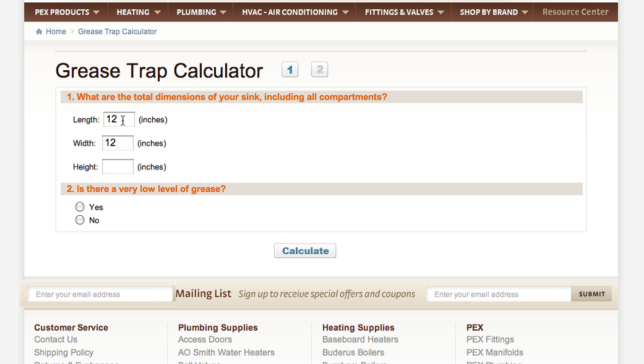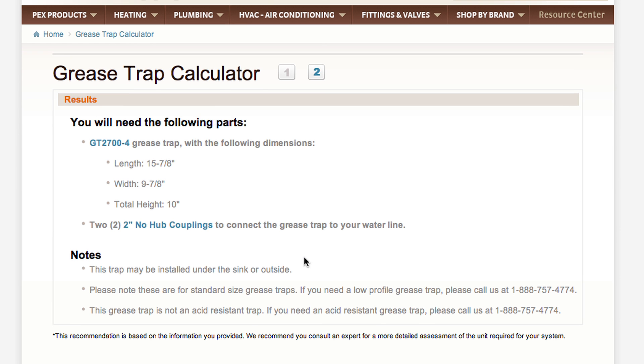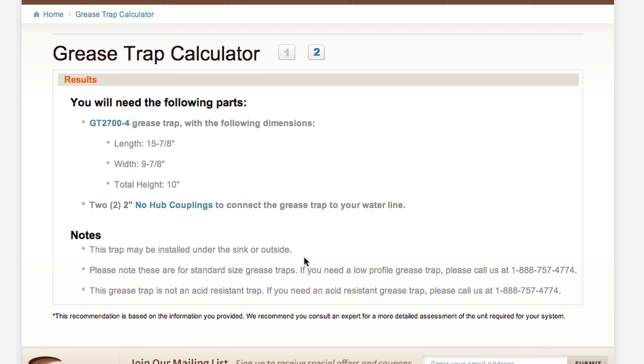You will input the measurements of your sink and specify the level of grease you expect to produce. Most restaurants produce a high level of grease. The calculator will produce a result that recommends the appropriate size grease trap and the no-hub couplings you will need to connect it to your system.